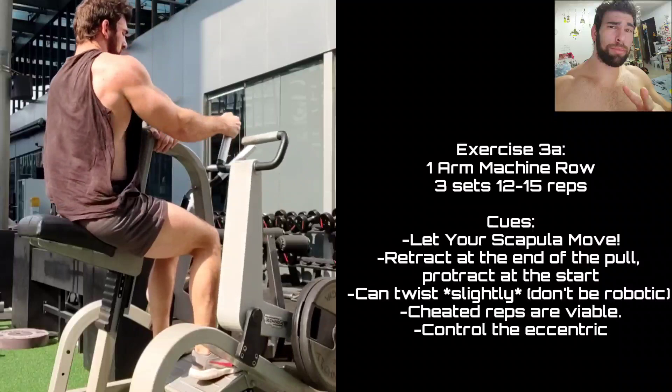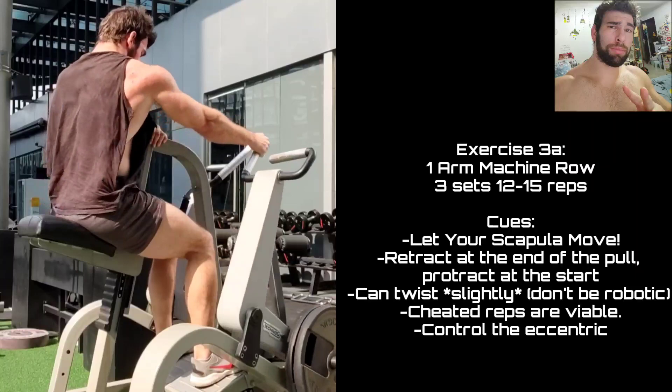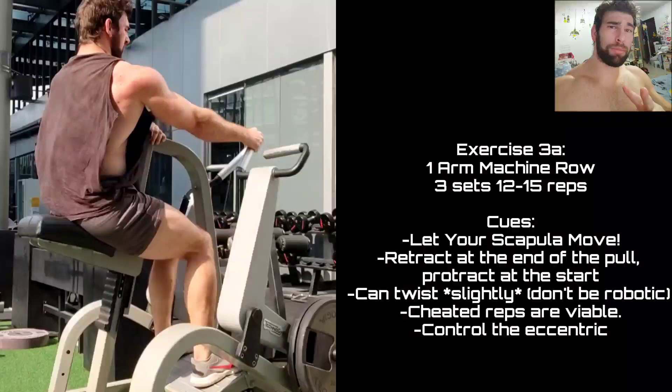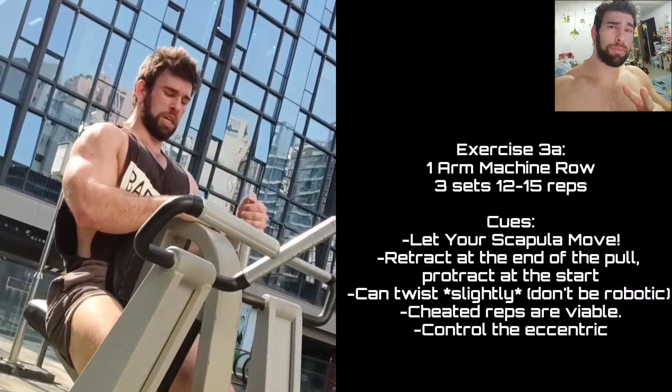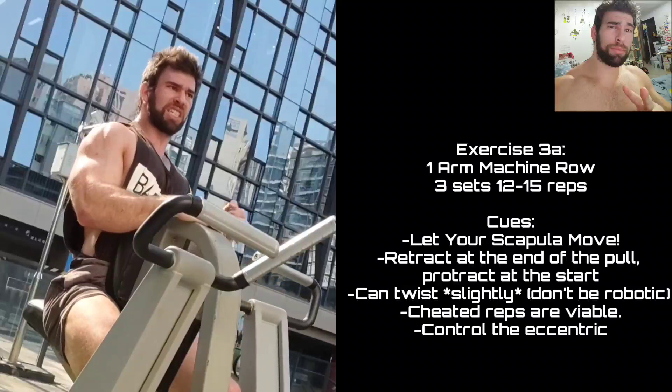Moving on to one-arm machine rows — I love this movement. I'm going really, really light because of the QL issue and the twisting, but I love this movement so much that it's worth doing even if it is strict. Really trying to get a stretch in that bottom position. Unilateral movements are just fantastic when it comes to rows in particular. For rows, the one-arm variation is absolutely fantastic — better stretch, better contraction, better range of motion, and you really can just get more out of the movement.